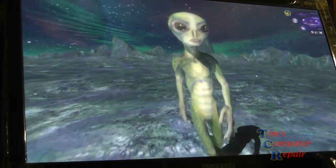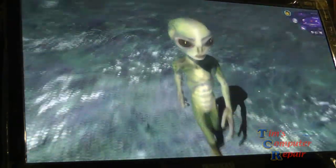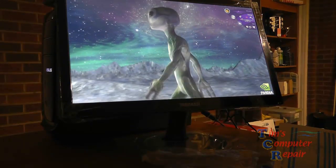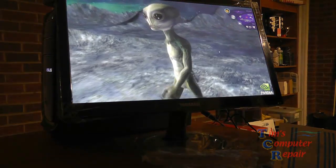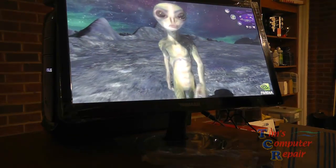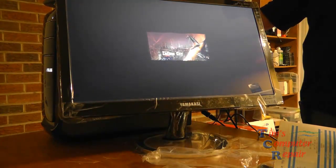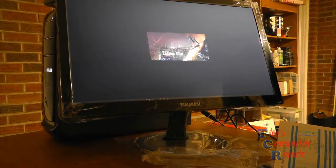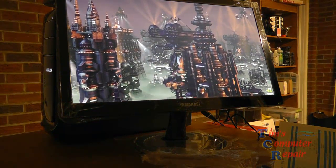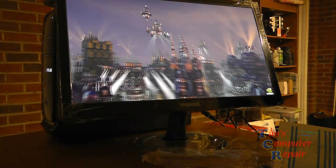This monitor comes with two built-in speakers. The Q270 model has two built-in speakers that picked right up as soon as I plugged my HDMI cable in — we had sound as soon as this benchmark started rolling. Let's get another benchmark going here. This is another NVIDIA one called Endless City, which will give us another great view of the beautiful colors and contrast on the monitor.